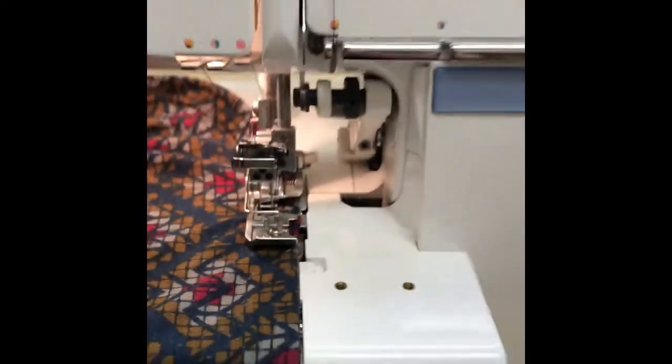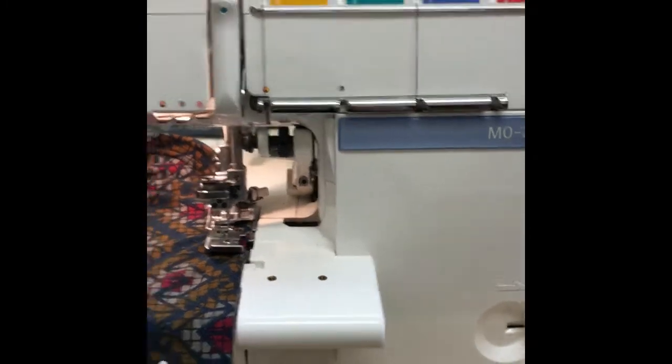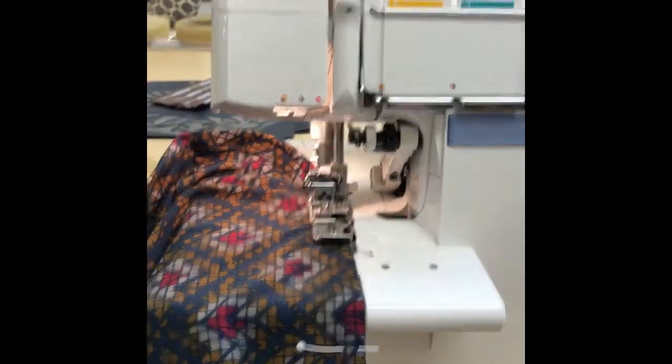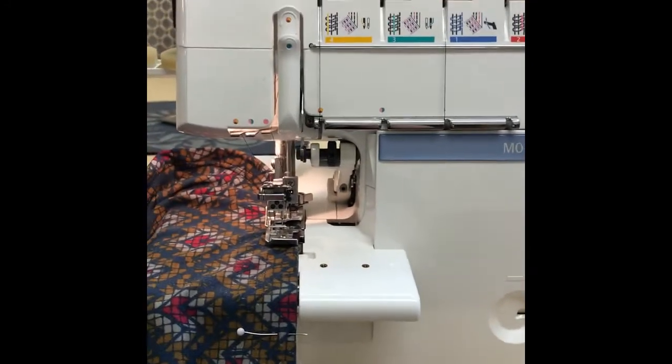I love this machine. I can do another video on in-depth threading for cover stitch and everything you need to do to change it over from overlock to cover stitch, since this is a combo machine — but I just wanted to give you a quick rundown.